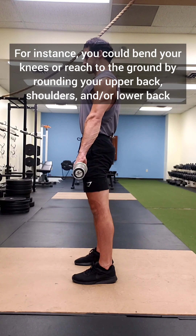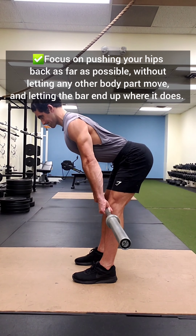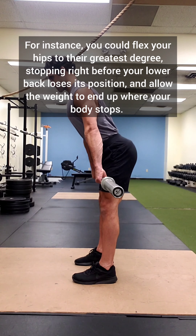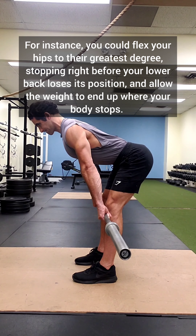Or you can focus on pushing your hips back as far as possible without letting any other body part move, and letting the bar end up where it does. For instance, you could flex your hips to their greatest degree, stopping right before your lower back loses its position, and allow the weight to end up where your body stops.